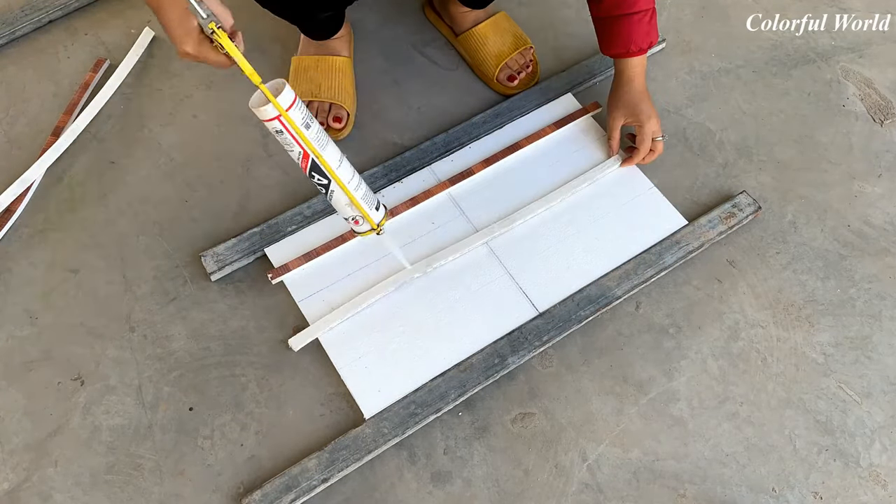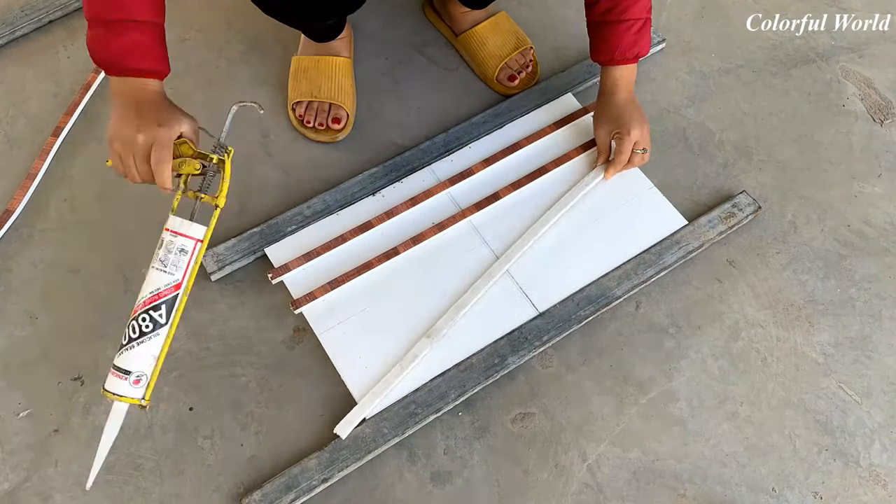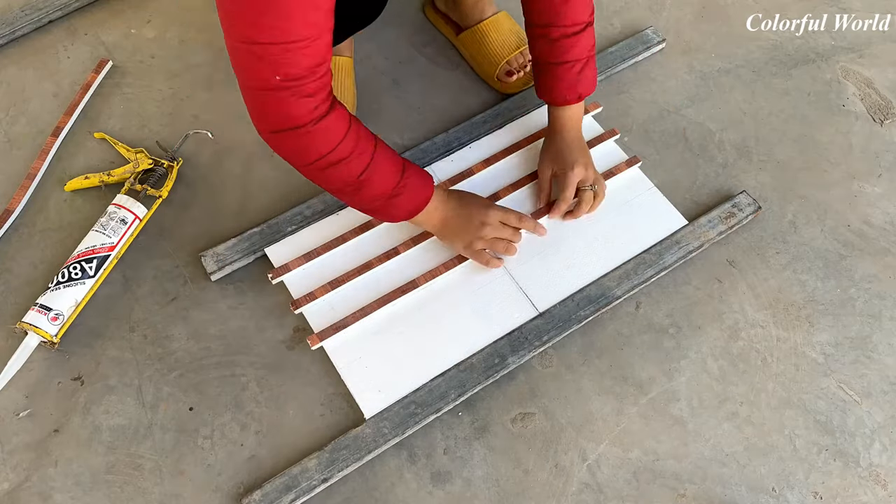To shape the flower pot, mark on the foam sheet the position you want to create accents for your design. Then use glue to stick the soft foam tendons in those places.